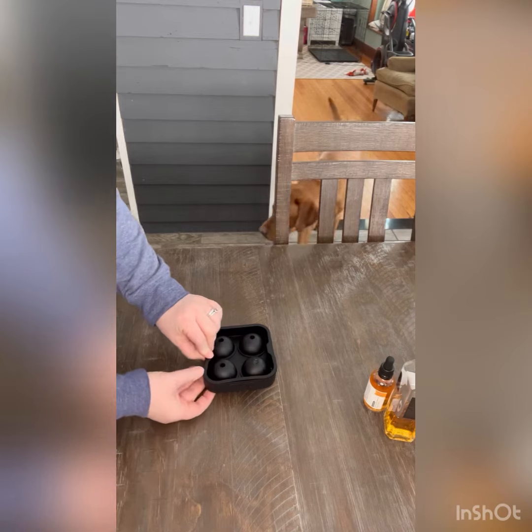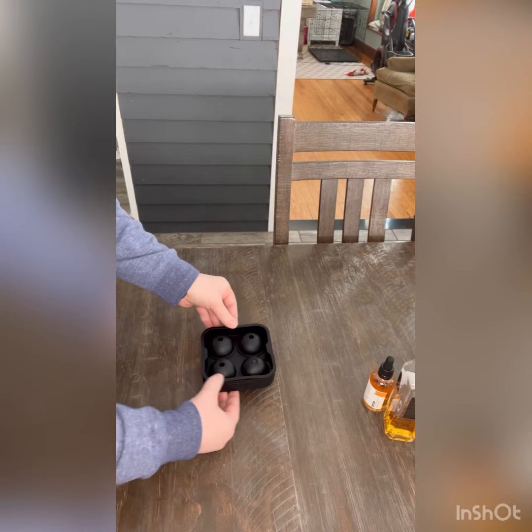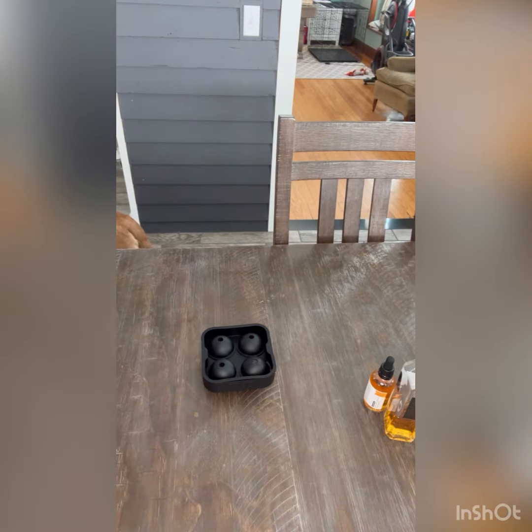We're going to pop these in the freezer until they are all completely frozen, and then this will be the base of our beverage. All right, we're ready to assemble our Blushing Apricots!